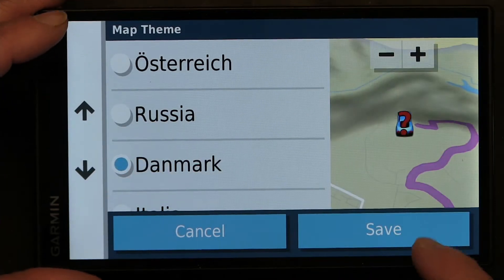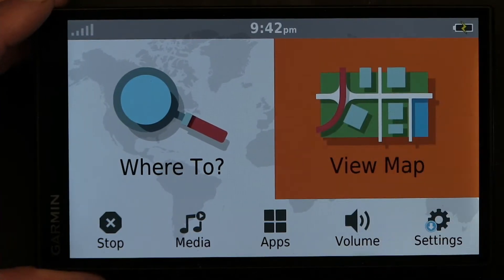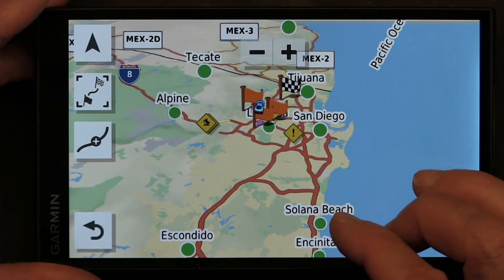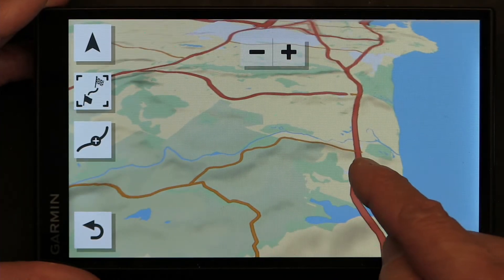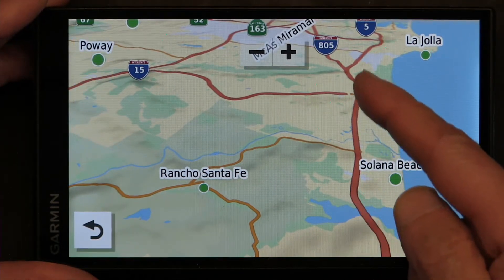That's Denmark — let's choose Denmark and see what we have here. Now the freeways are dark orange and major roads are orange, so you can see the difference: dark orange versus orange. This is more like brownish-red.